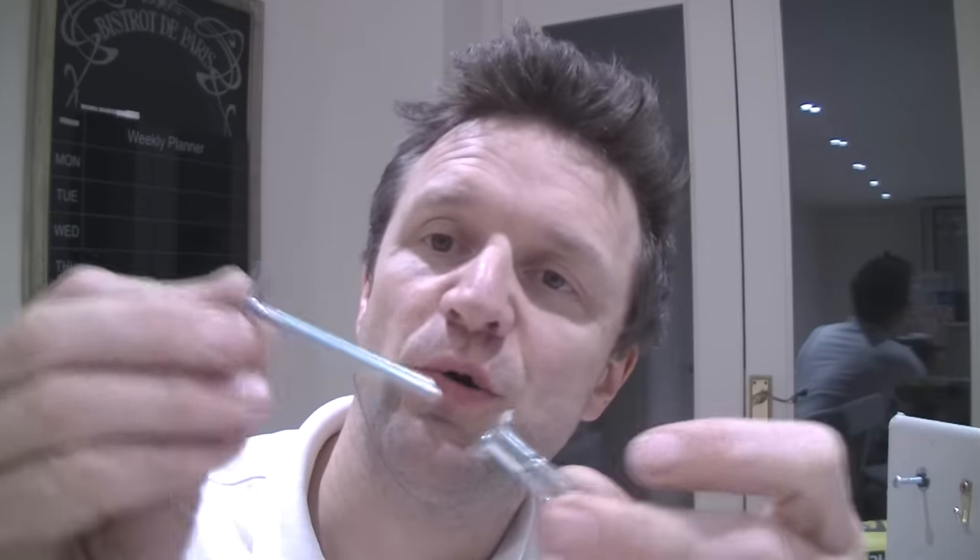Now before you insert your anchor into the wall it's very important that you put your bracket — or whatever it is you're fixing — in between the bolt and the anchor fixing itself. You need a turning stop between the two components, because otherwise when the bolt tightens up against the anchor, all that's going to happen is the anchor will turn in the plasterboard and you're never going to get it to open.